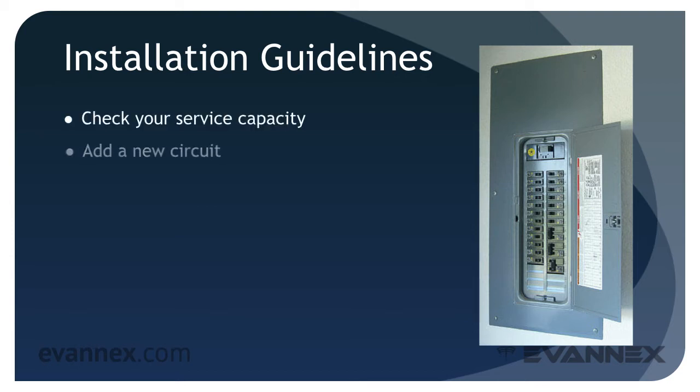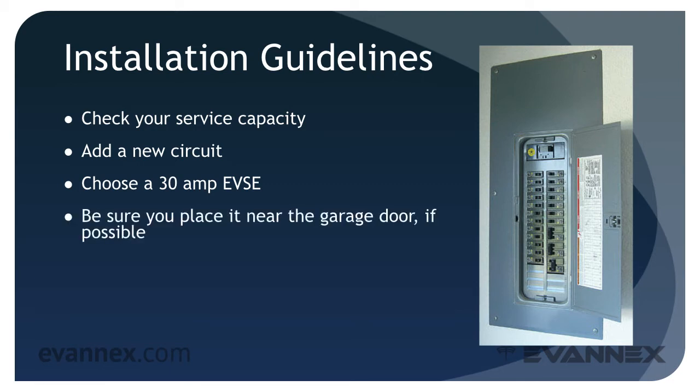In most cases, however, adding a charging circuit is fairly simple. It will require adding a new circuit and a breaker to your service panel, running the appropriate cable, and making all EVSE connections. That work should be done by a licensed electrician. Choose a 30 amp EVSE — it provides the fastest charging and leaves room for any future needs. Be sure you place the EVSE near the garage door if possible; this will allow you to charge your EV while it's parked in the driveway.